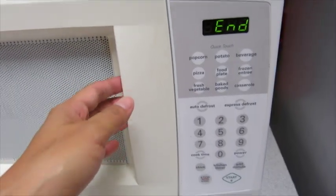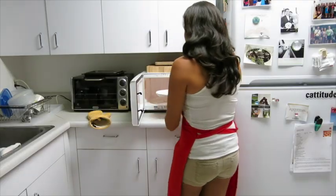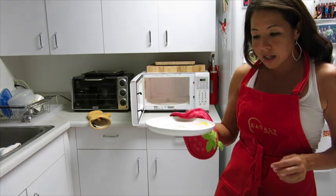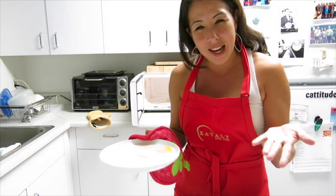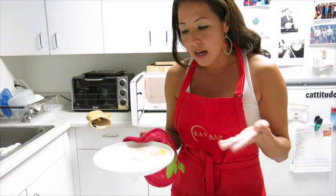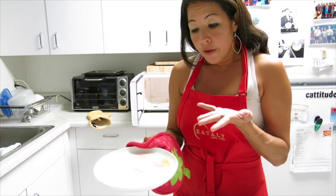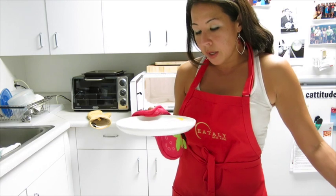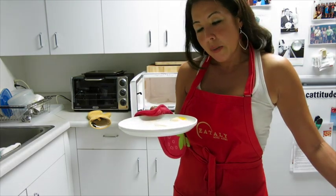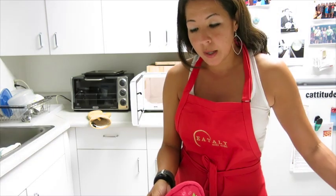Oh, there you have it! I wouldn't say it's perfect, but it's not bad. I sort of had to do this one-handed, which made it a little trickier, so my whites are kind of spread all over the place — but the egg is nice, it hasn't run, and it looks pretty happy. Not bad!